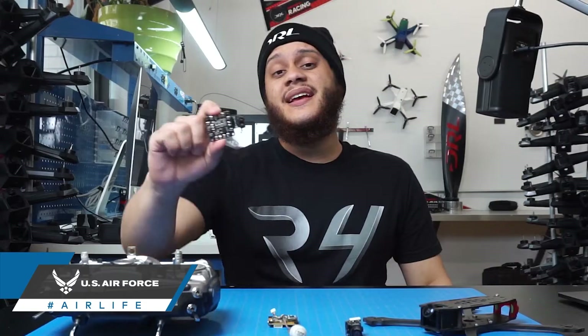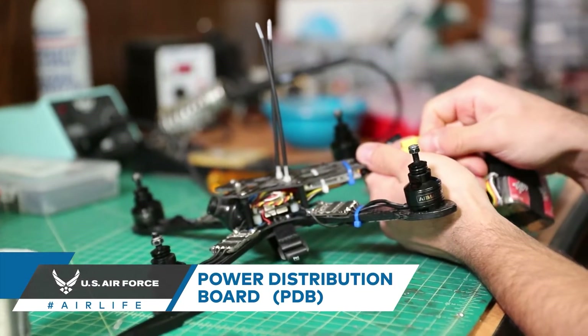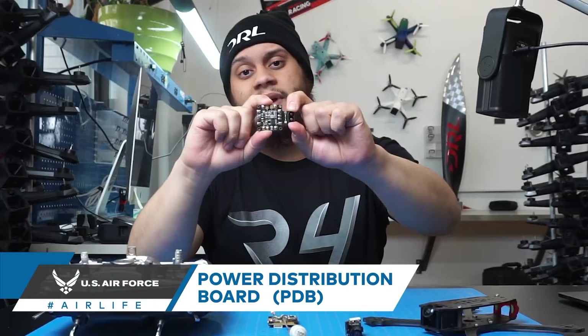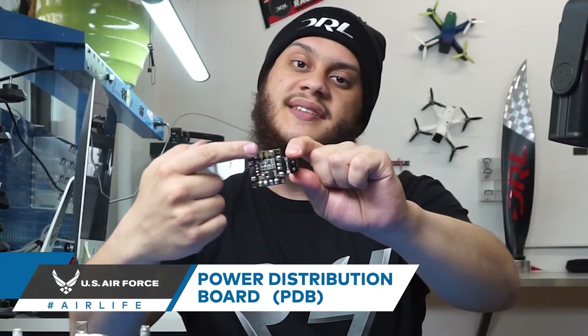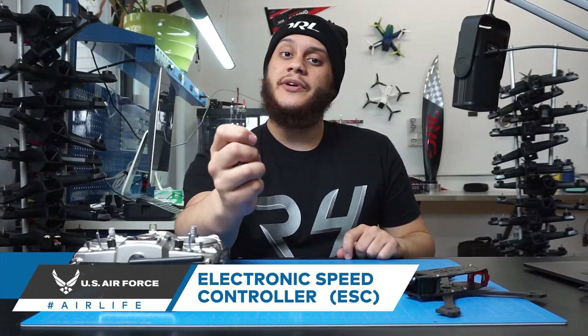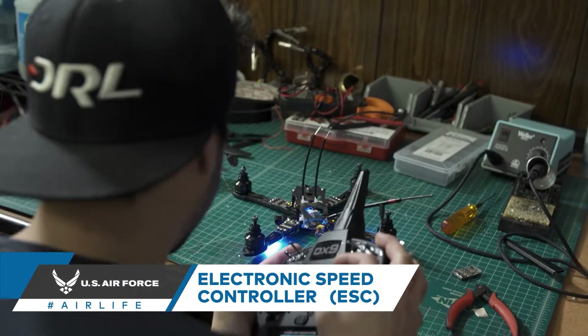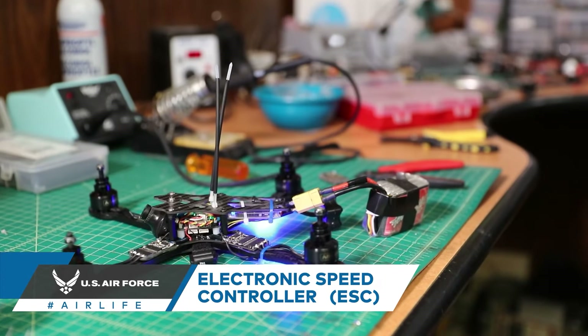The next component is the power distribution board, also known as the PDB. The PDB's job is to take in power from the battery right here at the battery connector and distribute it to the other components in the system using these pads here. Then we have an electronic speed controller or ESC.